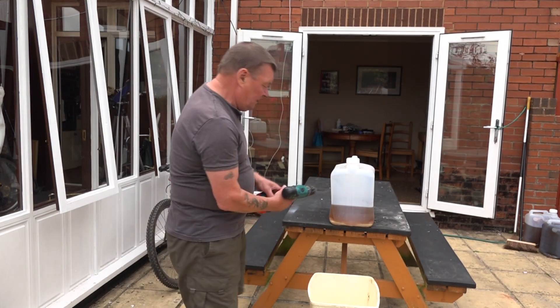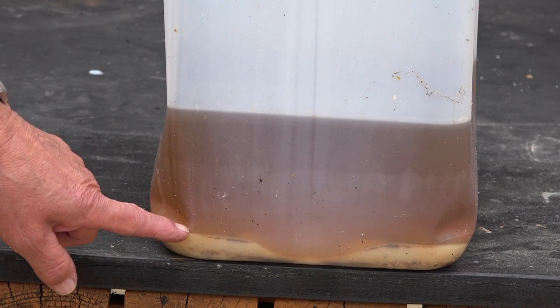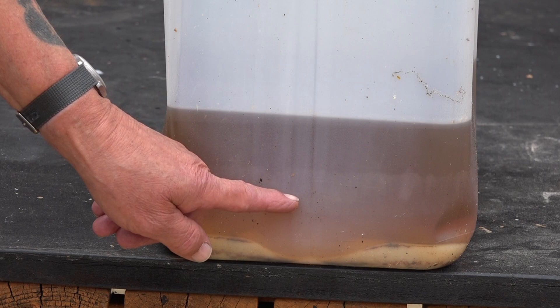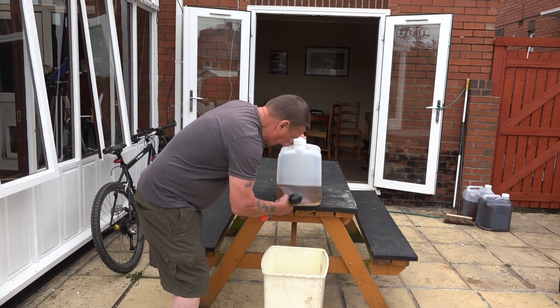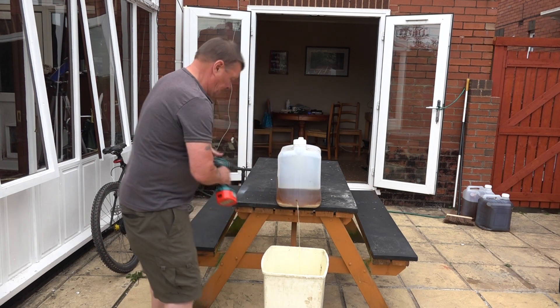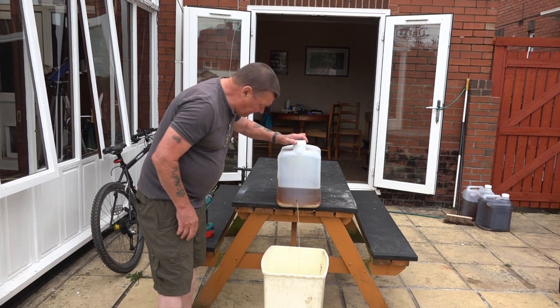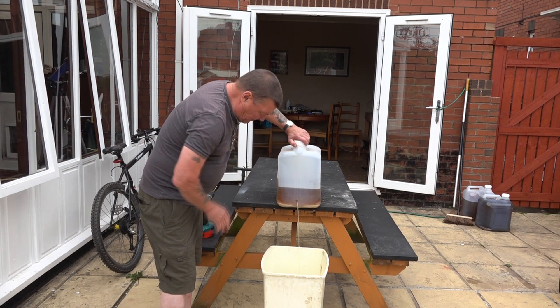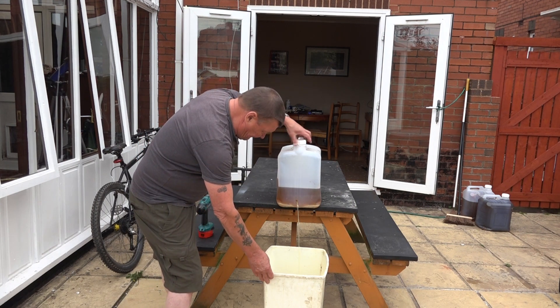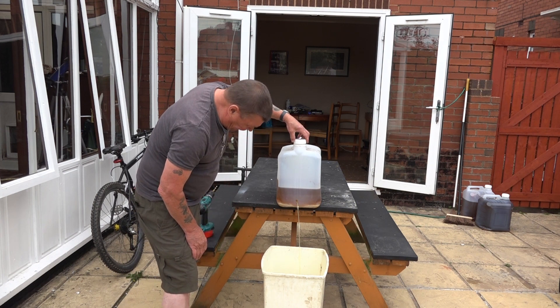To do that I drill a hole above the fat line so that only the oil filters down into my container. Now we've got the oil coming through, and to increase the flow a bit just let a bit of air in, and you can see the oil is looking pretty clean now that all the fat's down on the bottom.